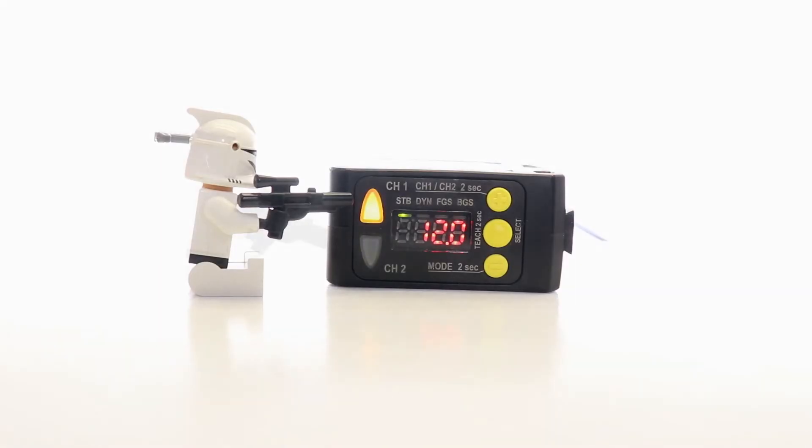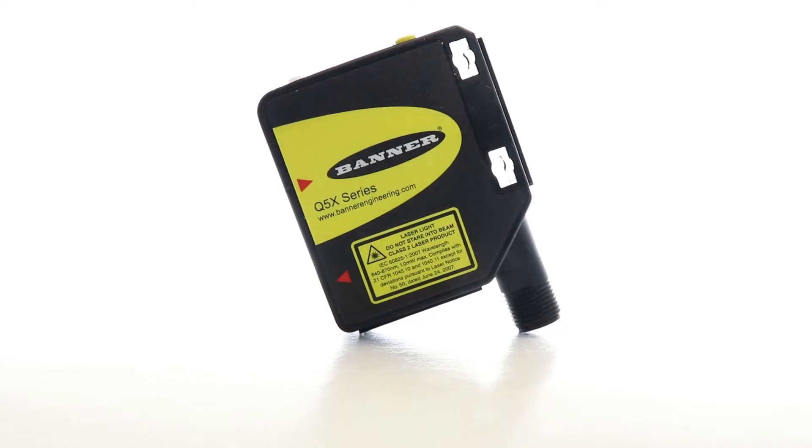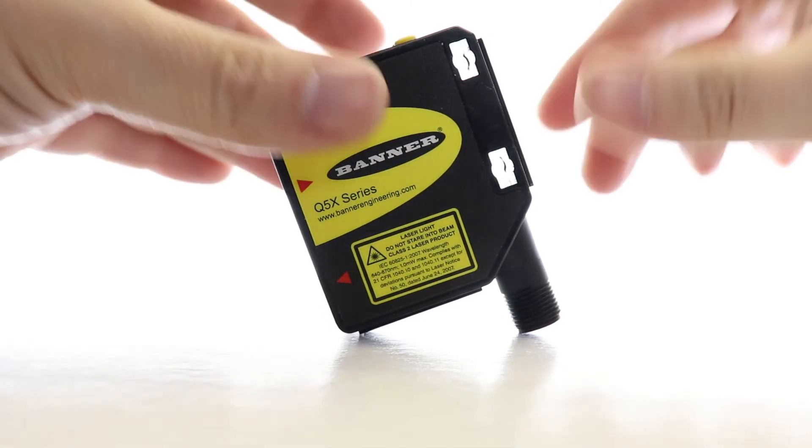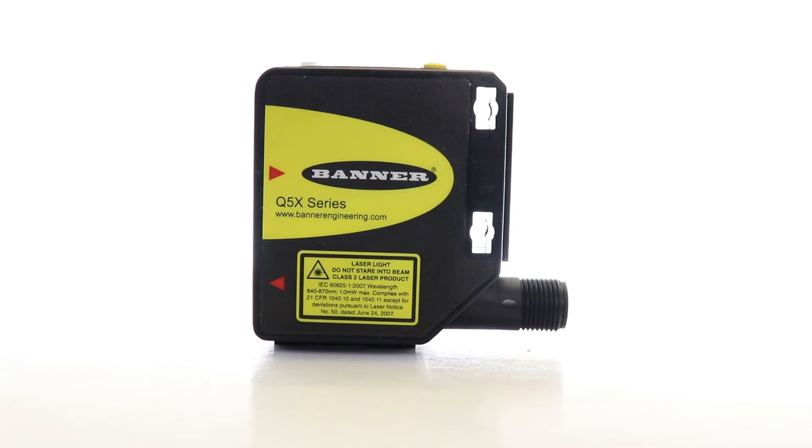The Q5X comes standard with two channels that can be used to run multiple jobs or for different part detections with the same sensor. One of the really cool features is the rotatable M12 quick disconnect in the back, which has 270 degrees of rotation to fit all of your mounting constraints.